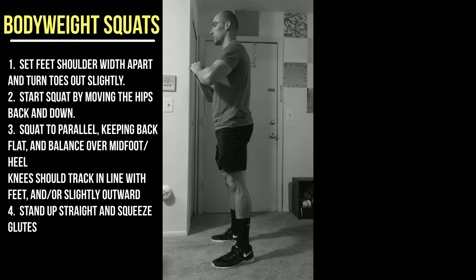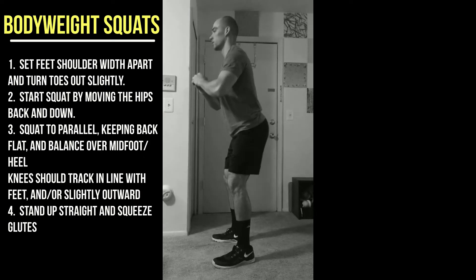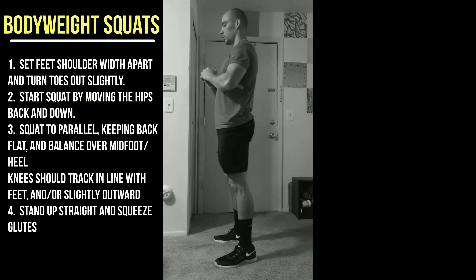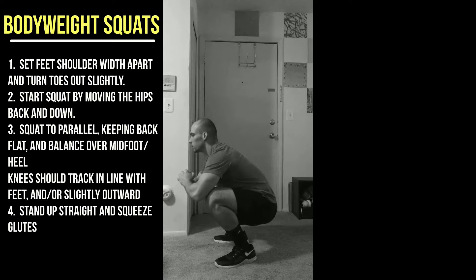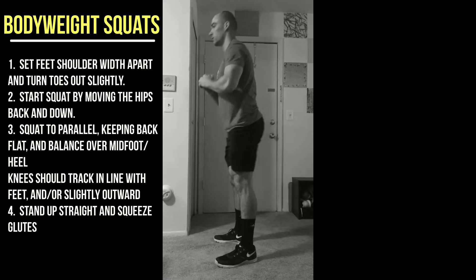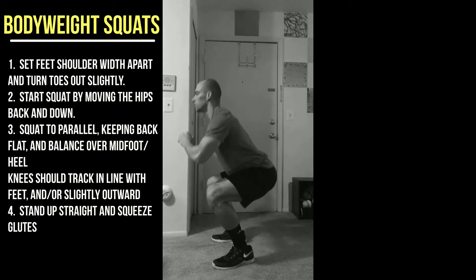That was a good rep. On this rep — we call this stripper butt — where your butt shoots up first and then you bring your chest up. Make sure you're driving your chest up at all times.